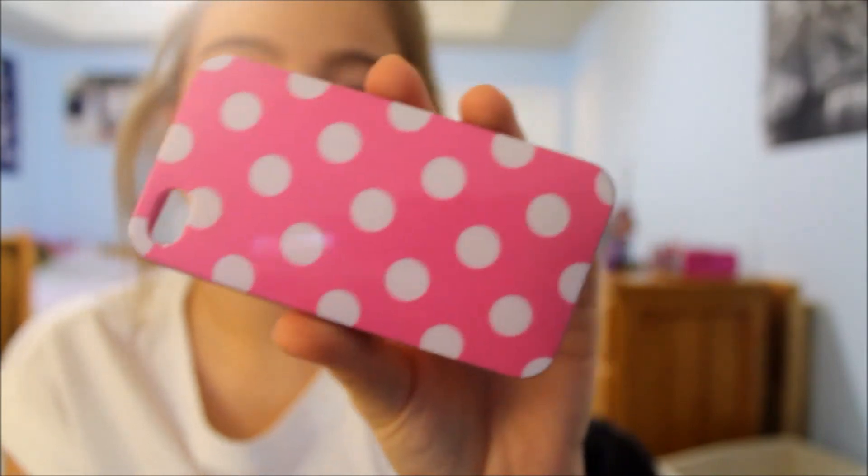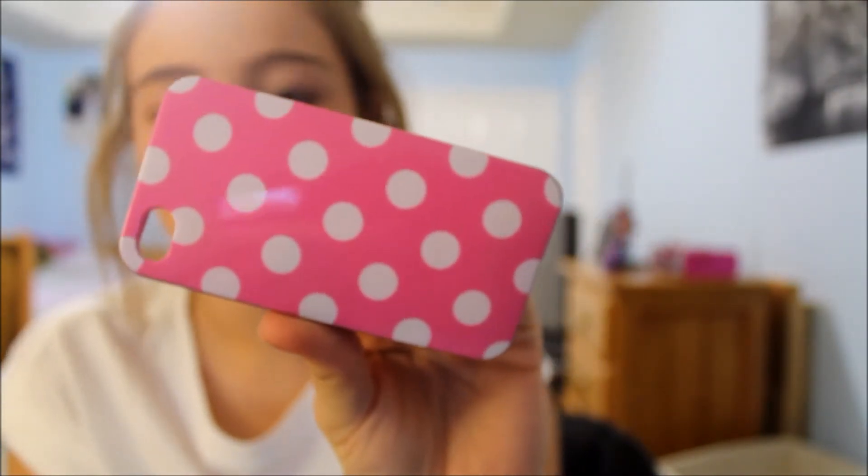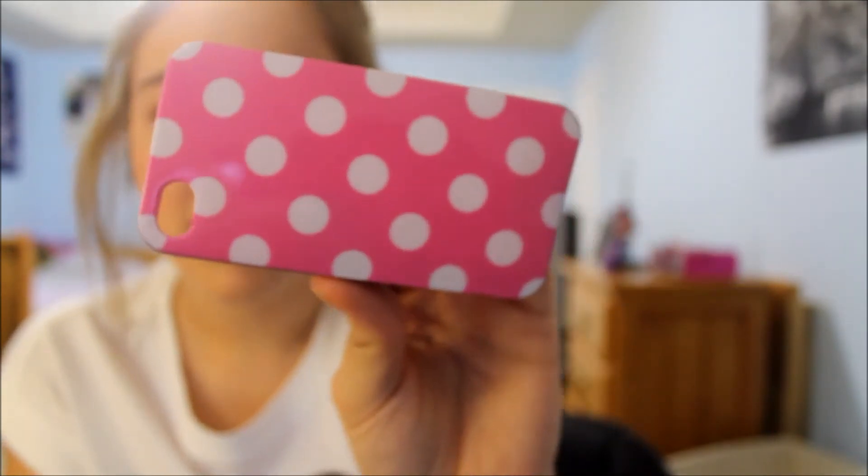Three more to go. I have a pink polka dot one that I also got from Amazon — it was really cheap, like two or three dollars. I put this on whenever I want to have a pink case.